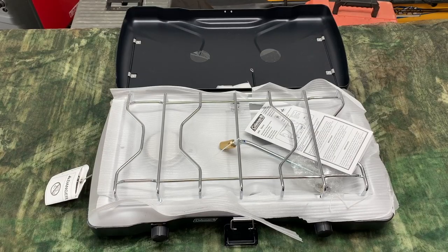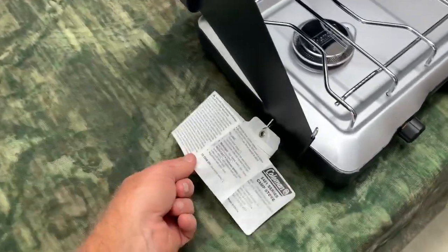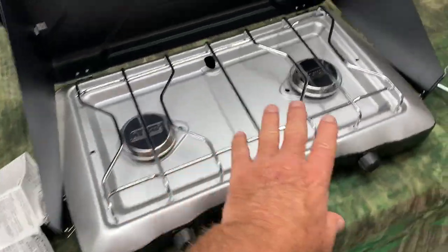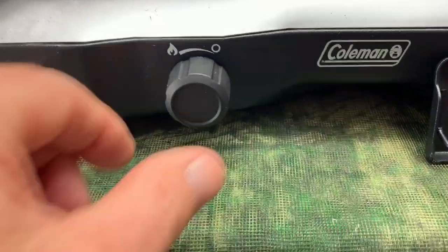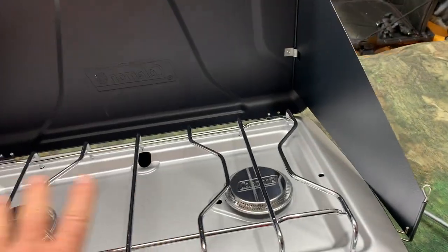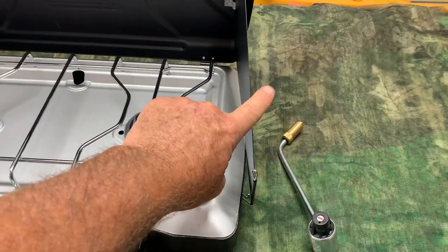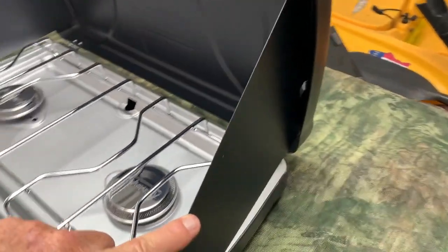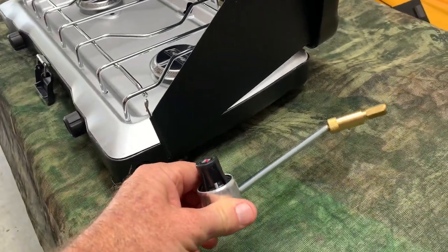When you open the stove for the first time, this is what it's going to look like with all the packing materials. You open it up — here's what you got. This is a nice little stove. It's got some attached paperwork, two burners, and regulator knobs for each burner. It's large enough to get some pretty good-sized pots on there. You've got wind guards right here on the sides, one on each side, and of course, the regulator.